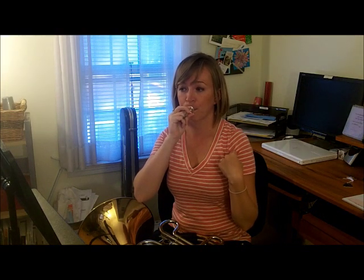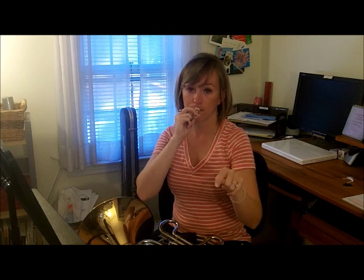I'm going to make up a rhythm pattern and you guys repeat after me — I'll give you a hand signal so you know when to go. You should be tonguing every single note. All of the band instruments use their tongue to start notes — it's really important.